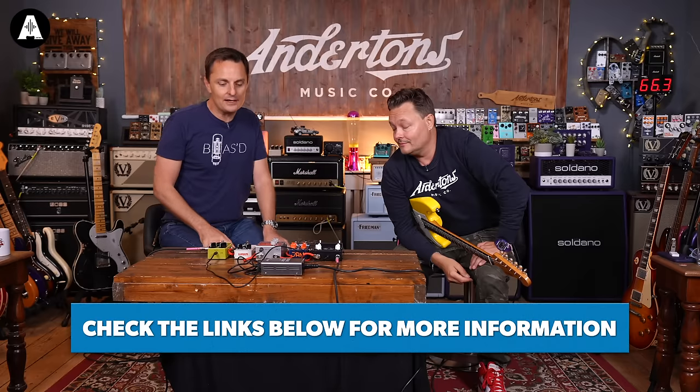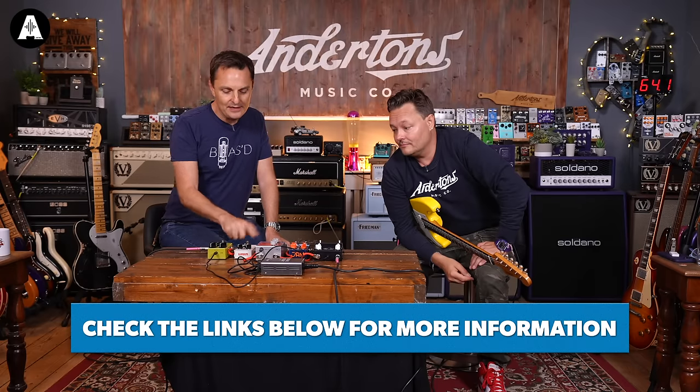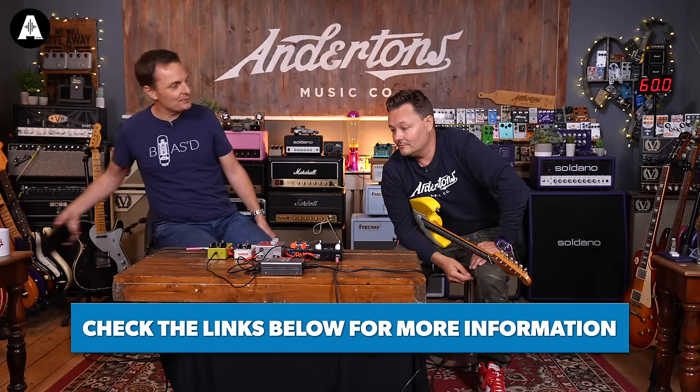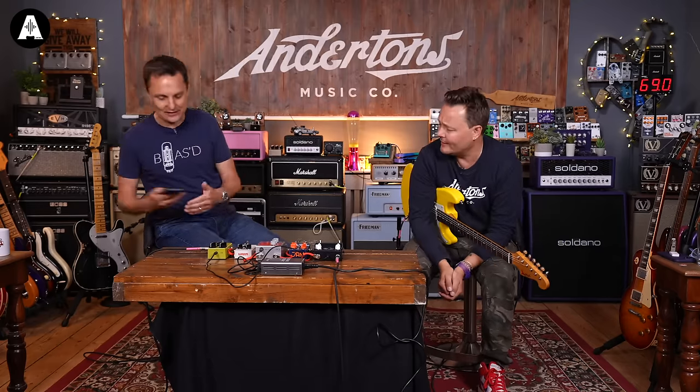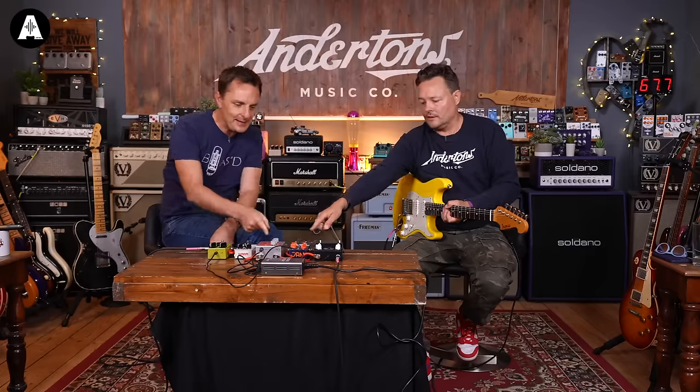Many people buy the Tube Screamer clone because of that bass end removal — it cuts you out in the band. That sounded great. Links below to buy all of these. The ODD is £119. Next pedal — the Phasor.